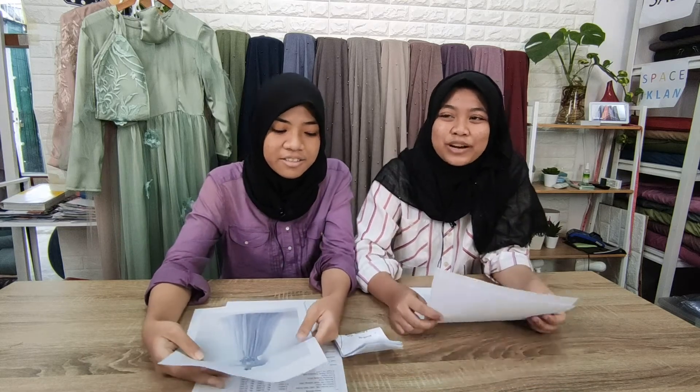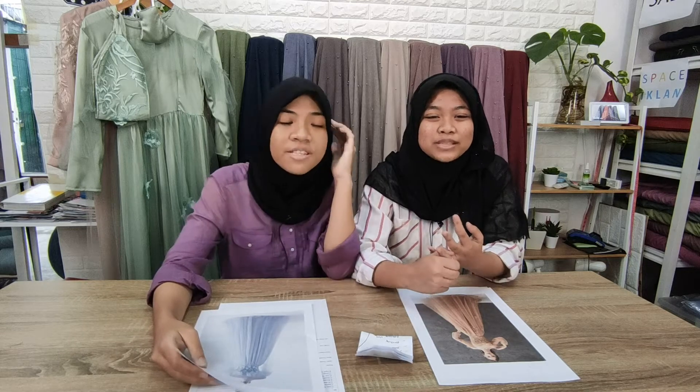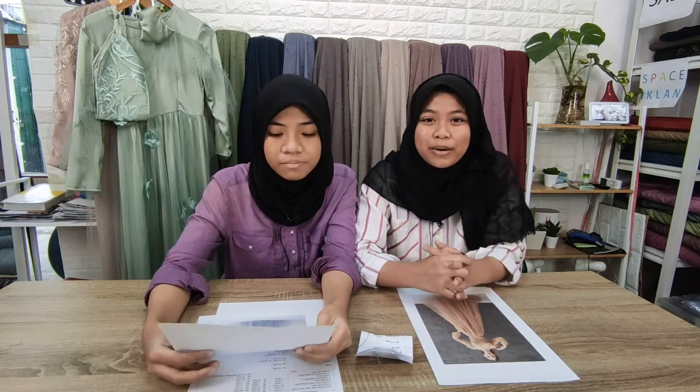Setelah cari model, kita biasanya bikin pola. Bikin pola itu, ada pola kecil, ada pola besar. Kita langsung bikin pola besarnya. Pola besarnya itu kayak pola badan, pola tangan, pola roh.